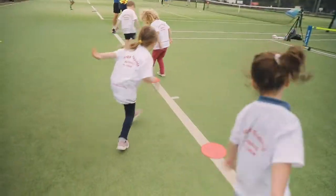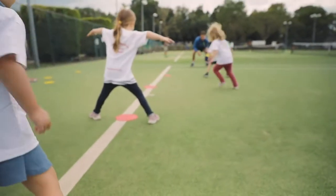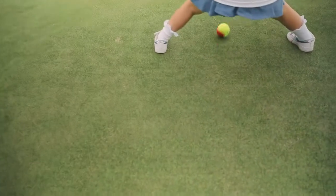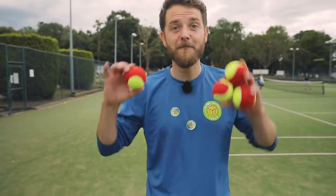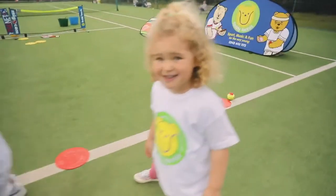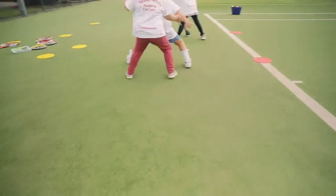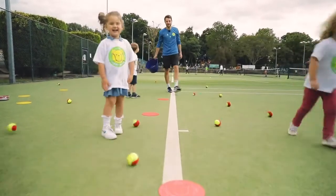We're doing Teddy Tunnels. Can you get five balls to go through your legs? Here's number one. Go! Listen to me, listen to me. Nearly. How about this one? We've got to move like a crab. Yeah, good. Well done everyone. Good work.